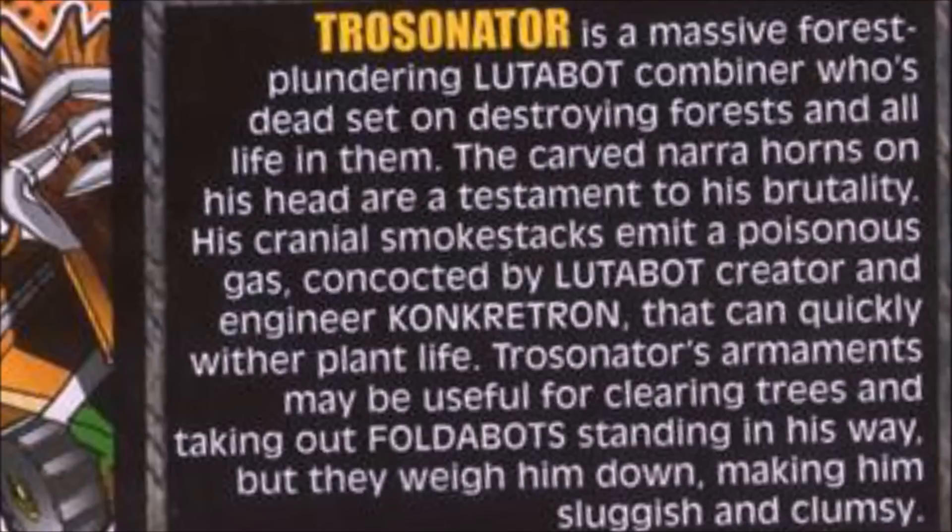Let's get on to the bio. Trossinator is a massive, force-plundering Ludobot combiner who's dead set on destroying forests and all life in them. The carved narrow horns on his head are testament to his brutality. His cranial smokestacks emit a poisonous gas concocted by Ludobot creator and engineer Concatron that can quickly wither plant life. Trossinator's armaments may be useful for clearing trees and taking out Foldabots, but they weigh him down, making him sluggish and clumsy.